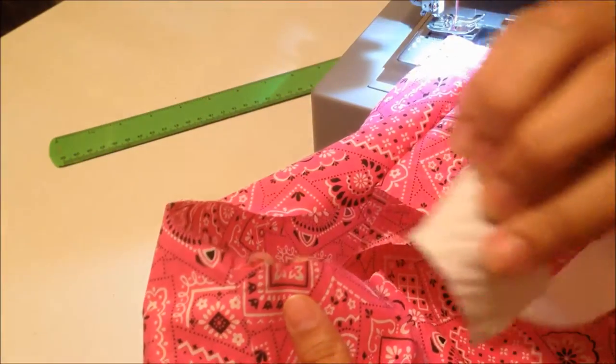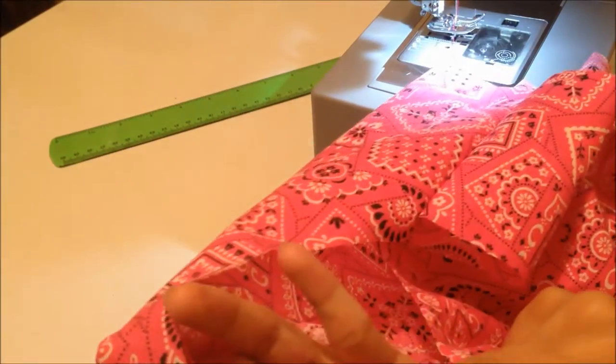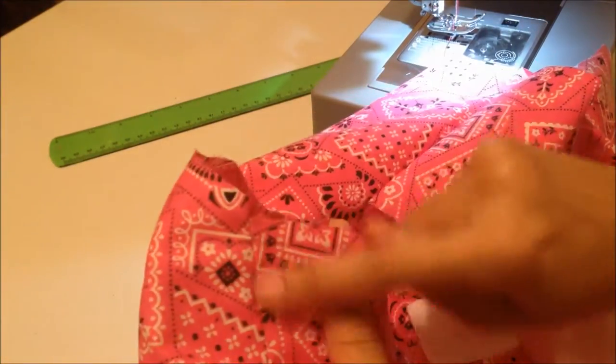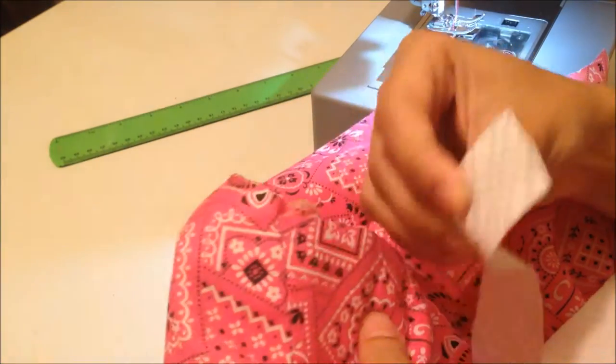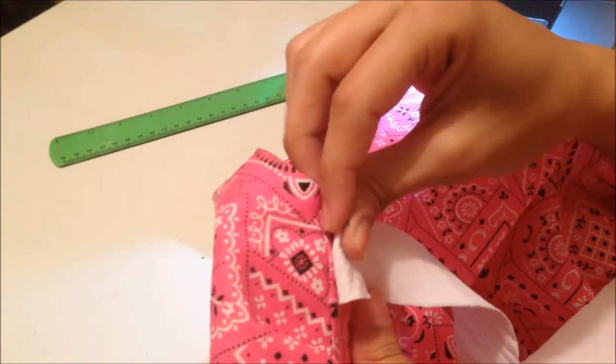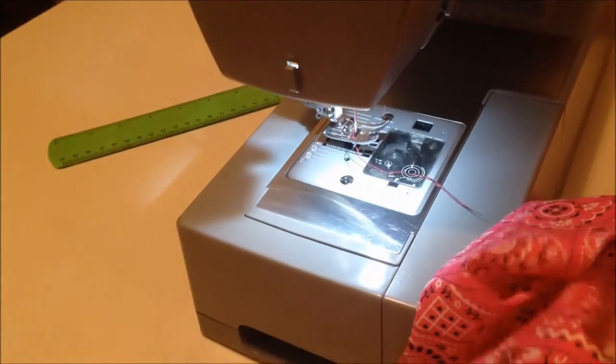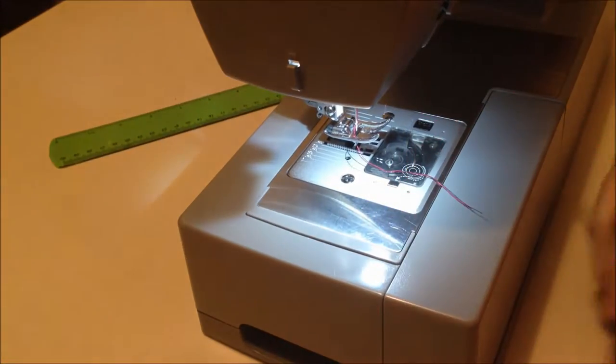This is your neckline — this is what it looks like undone. This is my shoulder seam, so you'll start from one shoulder seam. This is the right side of the bias strip — the pretty side of the fabric — and this is the pretty side of the shirt fabric. I put the pretty sides together and fold it just a little. You can also start anywhere in the middle of the back neckline. Now you'll sew this at a quarter-inch seam allowance.